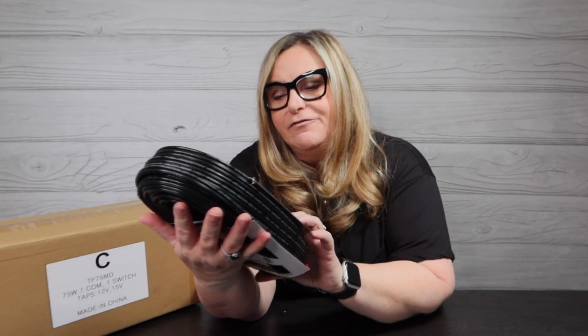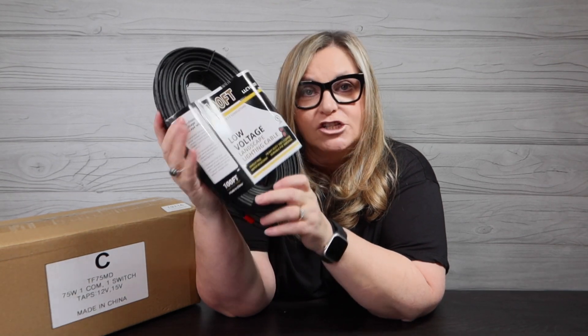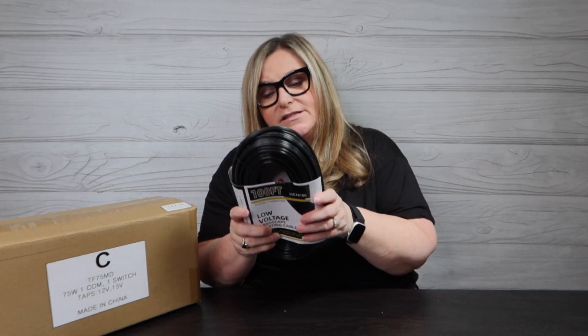In this bag is the wire — oh wow, oh geez, this is heavy! This is 100 feet of 16-gauge two-conductor low voltage landscaping cable. I like that they gave us a nice heavy gauge because the further out you go, the more of that heavy gauge you need so the current can travel down it. A hundred feet is more than I need.